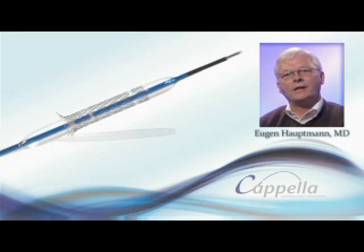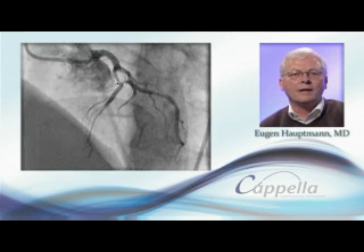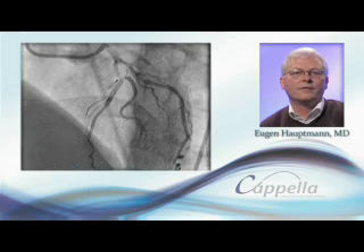I would like to present the SideGuard stent from Cappella. The following patient is a 55-year-old male presenting a bifurcation lesion LRD D1, Medina classification 1-0-1.